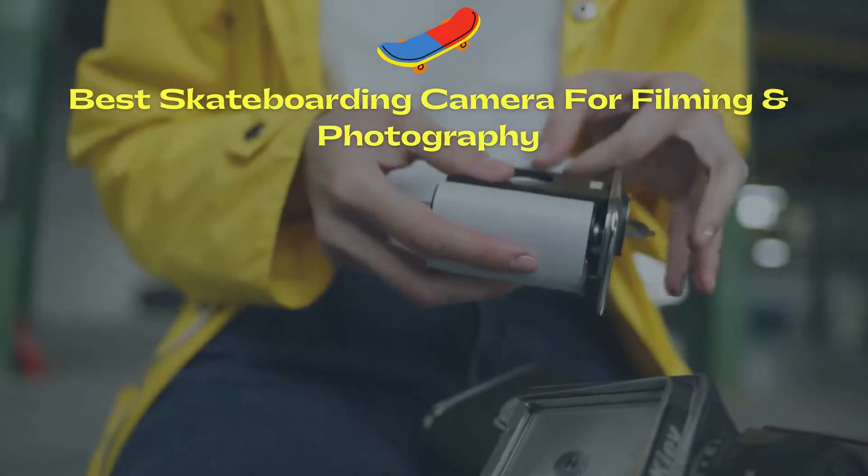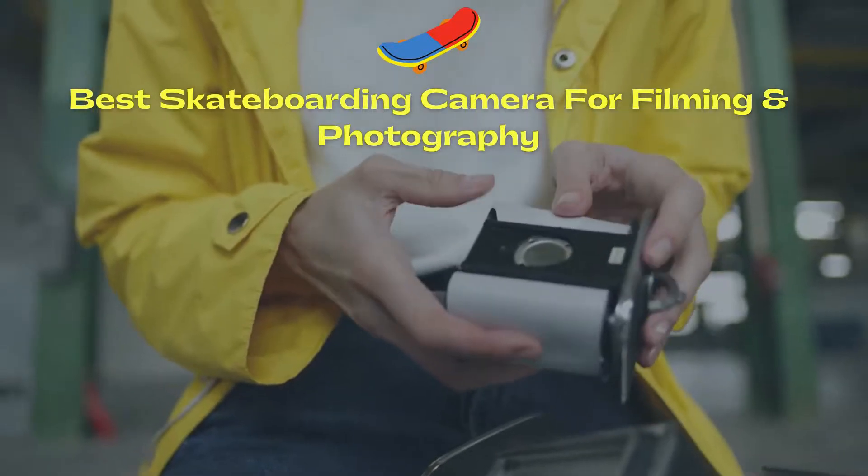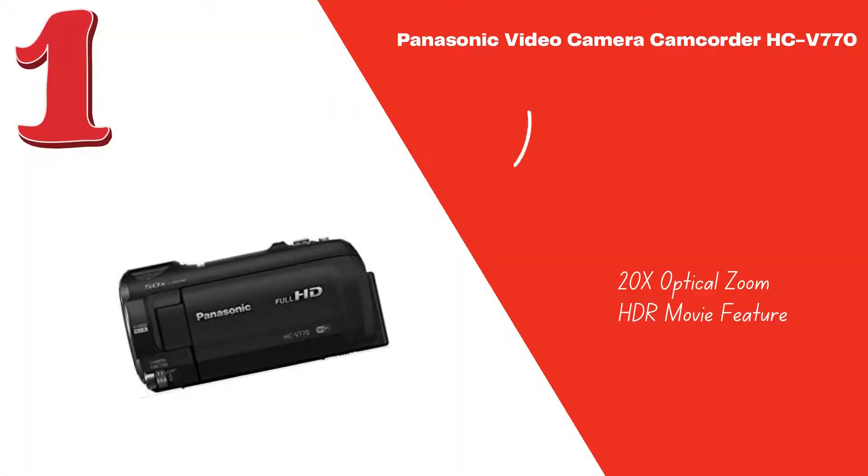Best Skateboarding Camera for Filming and Photography. We will provide you with full detailed reviews on cameras. The Panasonic HCV 770 HDR is our pick for best skate camcorder — to catch all the action of your skateboarding tricks in full HD, get this amazing home video camcorder from Panasonic.